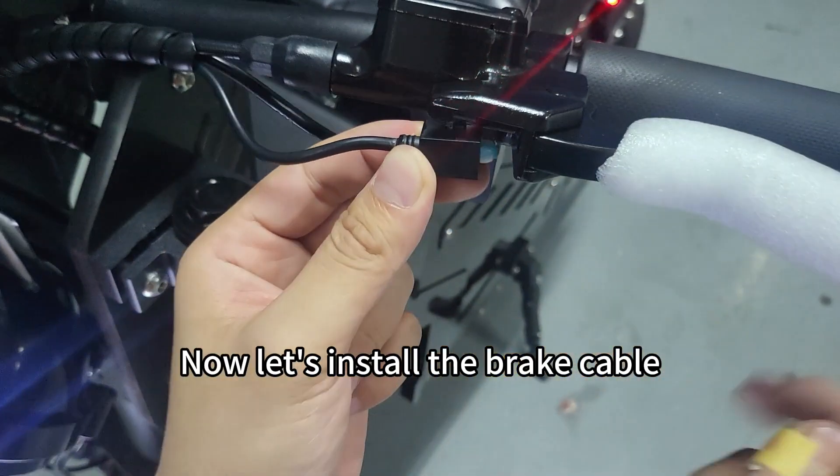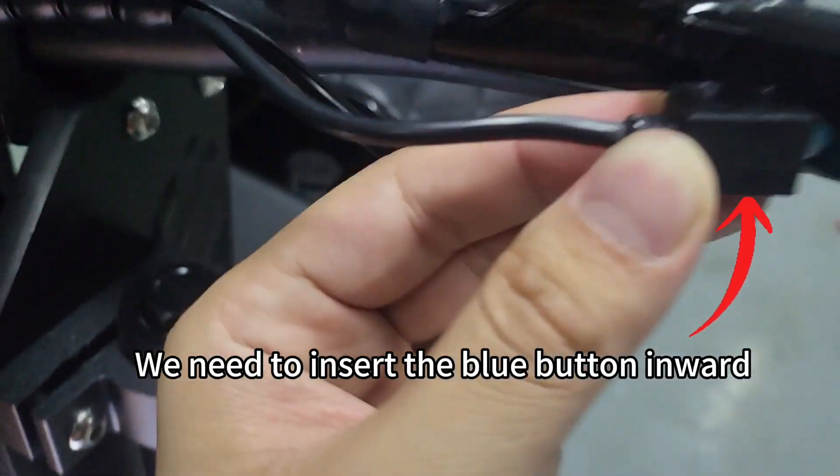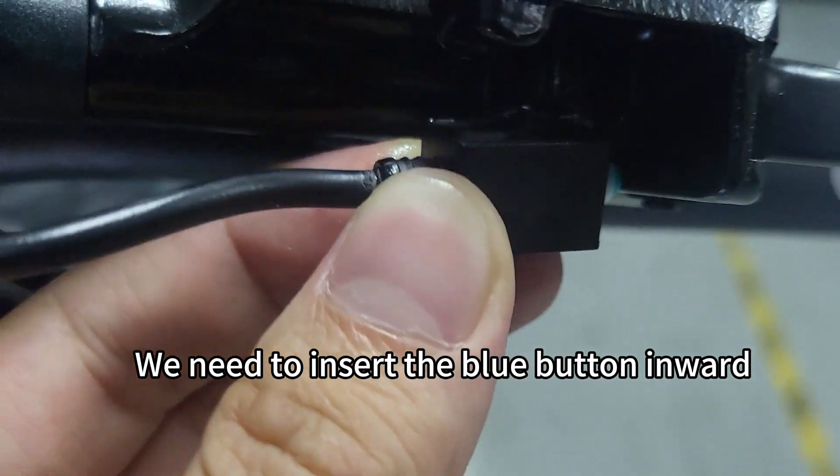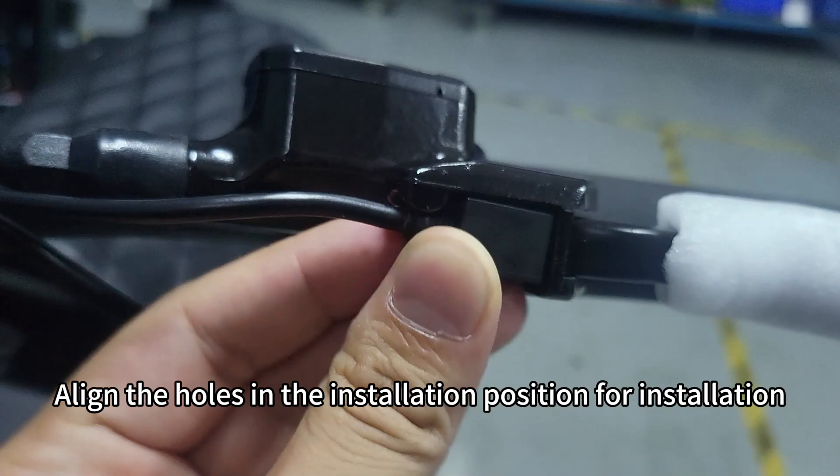Now let's install the brake cable. We need to insert the blue button inward and align the holes in the installation position for installation.